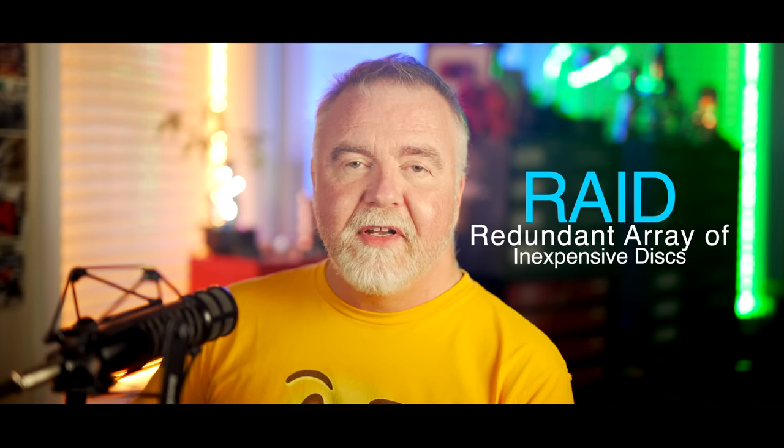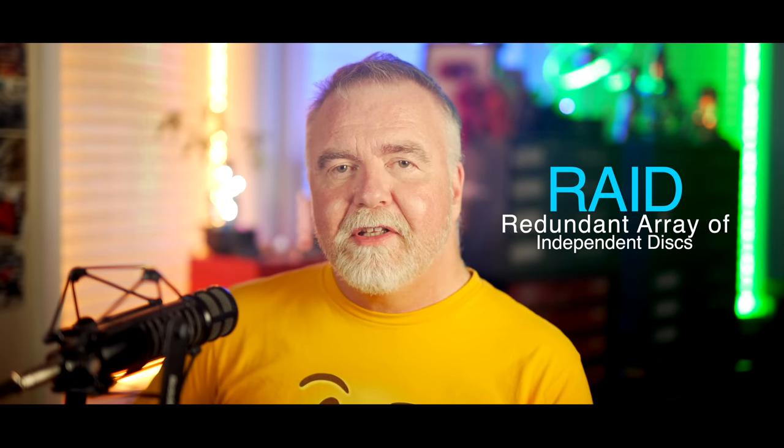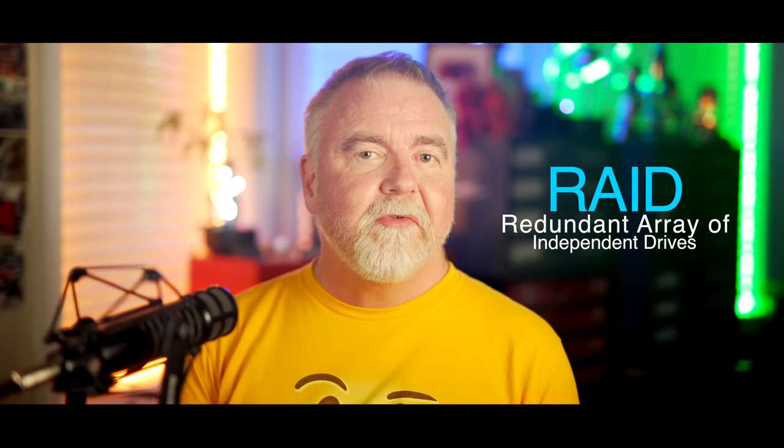Most folks know that RAID groups some number of smaller hard drives together to make one big one, and that it can also be made fault-tolerant in some way. RAID originally stood for Redundant Array of Inexpensive Disks. The 'inexpensive' part became 'independent' at some point, and with solid-state storage, the D became 'drives' instead of 'disks.' Today we have Redundant Array of Independent Drives, but everyone still just knows it as RAID.